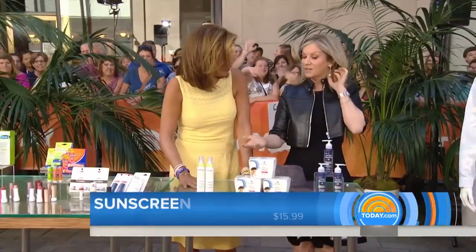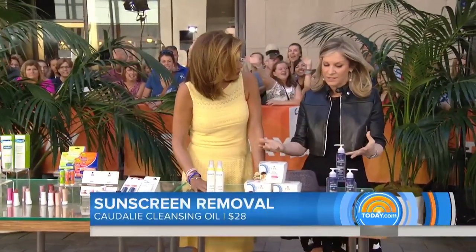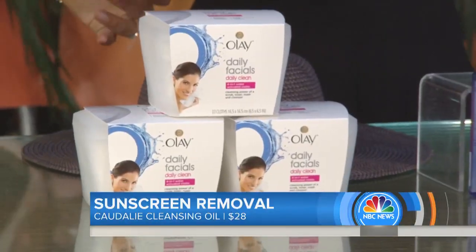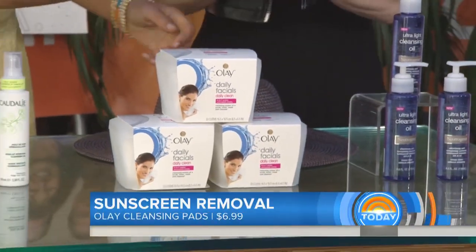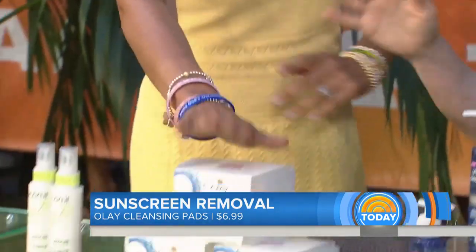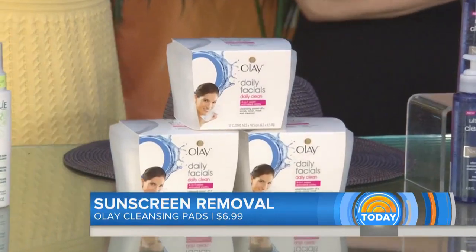People complain that sunscreen is hard to get rid of. If you feel a little greasy and want to remove it, use makeup-removing type oils — rub them on and it just dissolves. You can also use cleansing facial wipes, which are easy to carry. They get rid of it quickly and can make a huge difference.